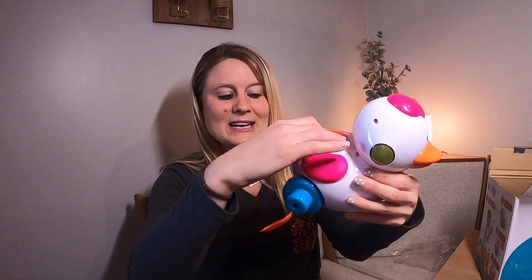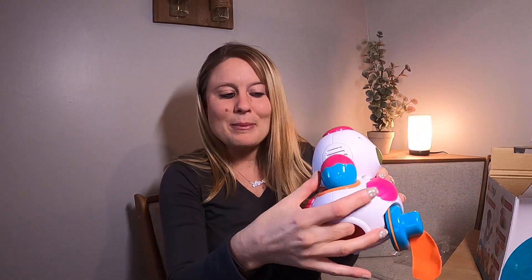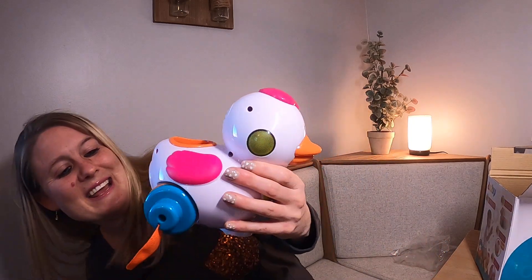Your child can drop the eggs in, and they can do different things. They can put them in here and they pop up like that — look how fun that is!